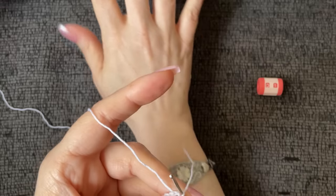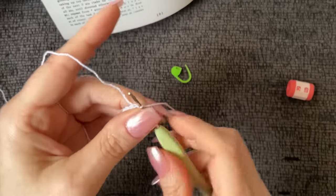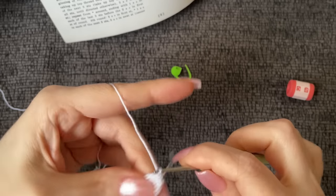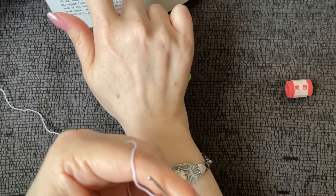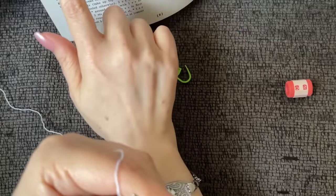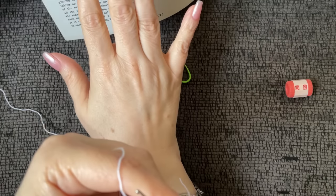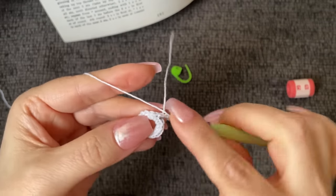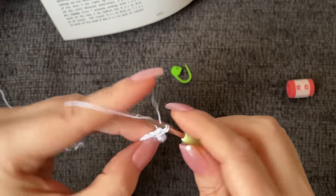Now we work round two. Chain three — one, two, and three — then work four double crochet into the same stitch as the joining stitch for a total of five, counting the chain three. Drop the loop from the hook, insert into the top of the third chain, and pull through. That creates your popcorn stitch. We're going to do popcorn stitches — I'll show you how this works.